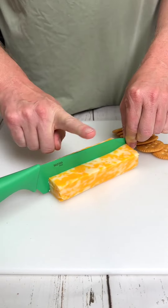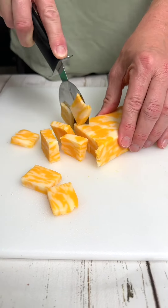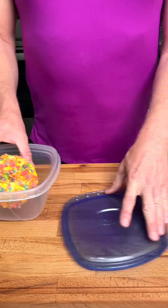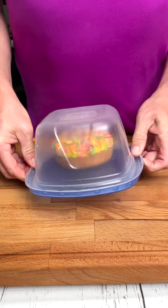For a quick and easy way to slice cheese for a dinner party, use your pizza cutter. Have we been using Tupperware wrong? Place your slice of cake on top of the lid and place the bowl over the top.